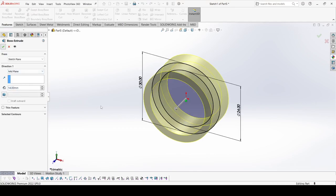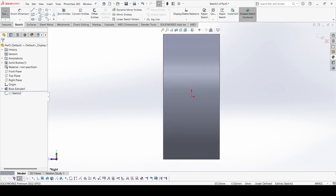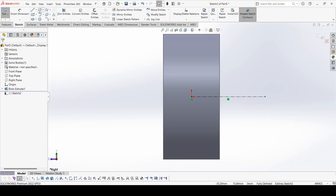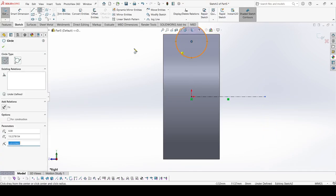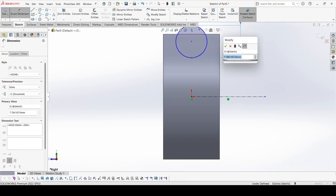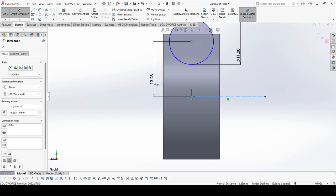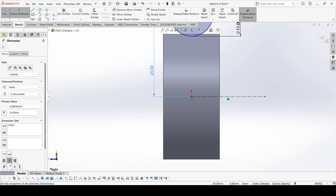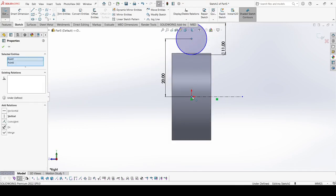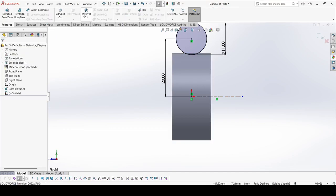Apply OK. Select the right plane, go to sketch. Draw one center line which is horizontal, then select the Circle tool. Select Smart Dimension — diameter of this circle is 11 mm and distance of this circle from the center line is 20 mm. This center and this origin are vertical to each other.